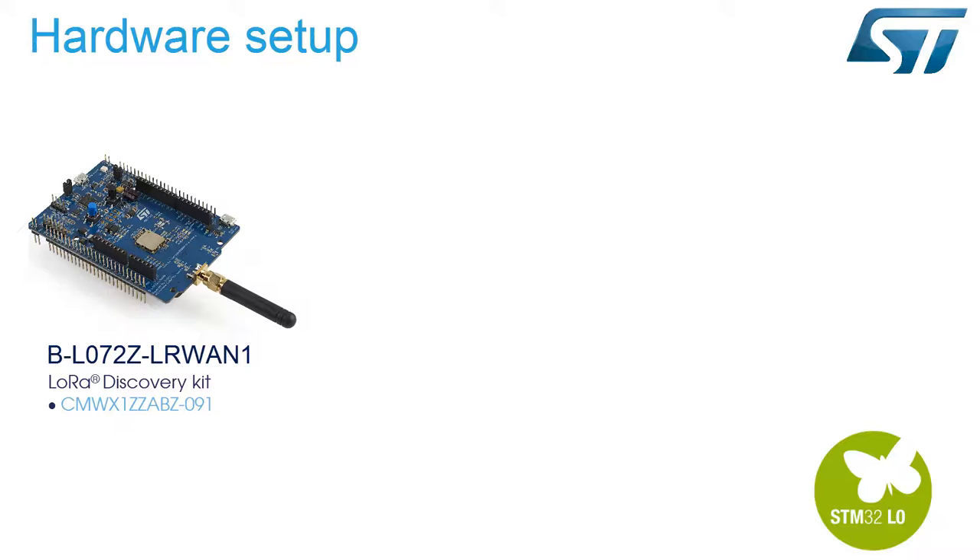You will also need a computer with the free Keil integrated development environment, the X-CUBE-LRWAN LoRaWAN software expansion package, your favorite terminal — we will use TeraTerm — and of course, an internet browser.